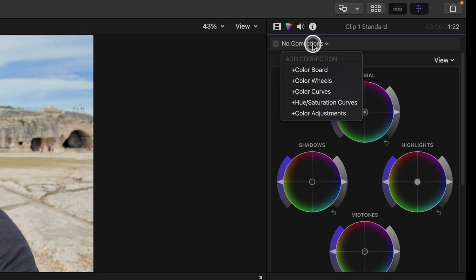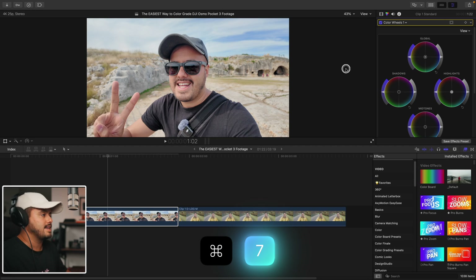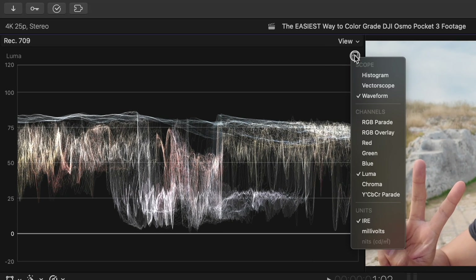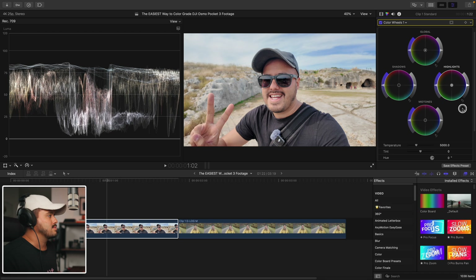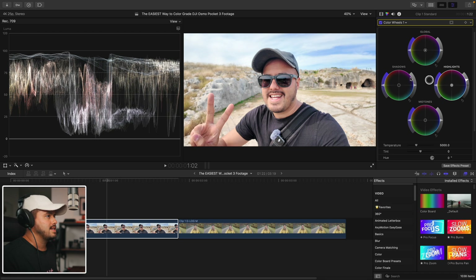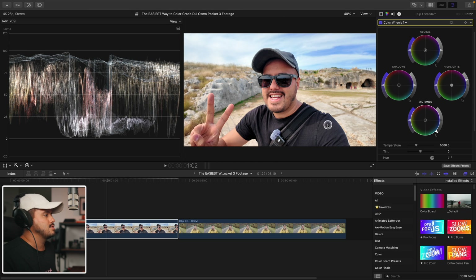I'm going to head up here and select color wheels, and start by adjusting the exposure. I like to bring out the waveform by hitting Command 7. If you can't see it, just head here and then select Waveform, then Luma. The waveform monitor in Final Cut Pro helps me evaluate exposure — it shows how bright or dark different parts of the image are, so I can make sure nothing is crushed in the shadows or blown out in the highlights. So the first thing I'm going to do is increase the highlights to around here. I don't want to go above 100 IRE, otherwise it will blow out the highlights. And I'm also going to add contrast — and this looks good.